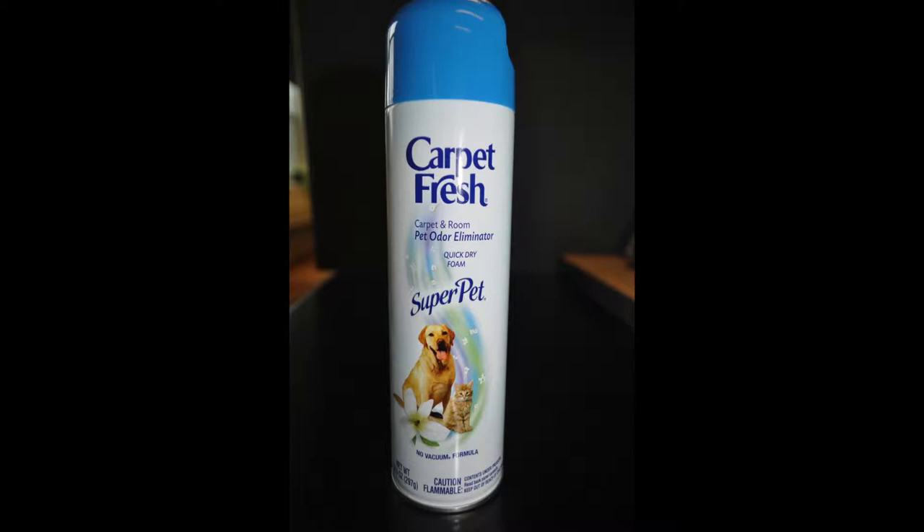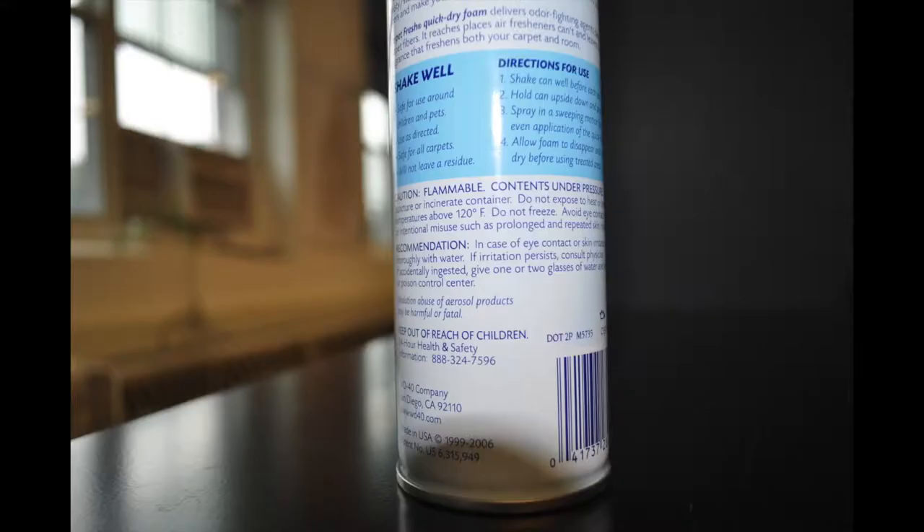First, we'll look at a common commercial carpet deodorizer which was purchased off the shelf in a grocery store. Whenever you use a product, it's always important to read the label first to use the product safely. Companies producing commercial cleaners are not required to list all the ingredients on the label, so you need to pay attention to the cleaning instructions to reduce your risk of injury.